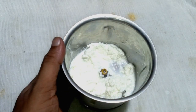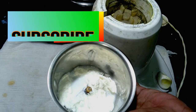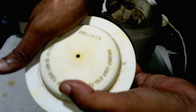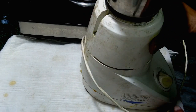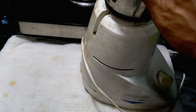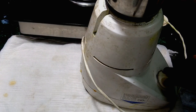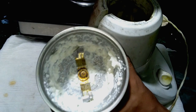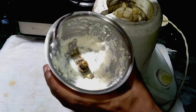Now grind well properly. Put on the mixer grinder and do not grind continuously — just go one round and stop, one round and stop. Do this two times. This produces proper, very smooth cream. Then we go to the next step.